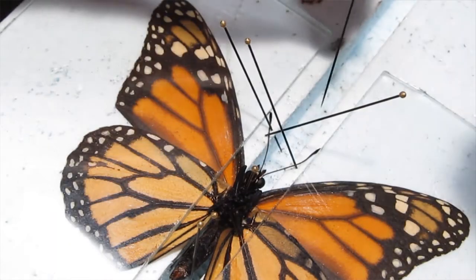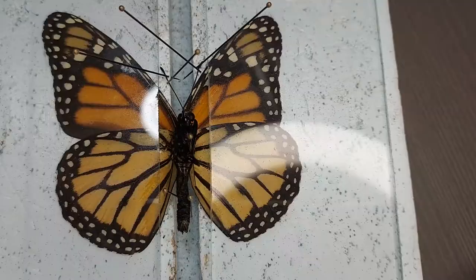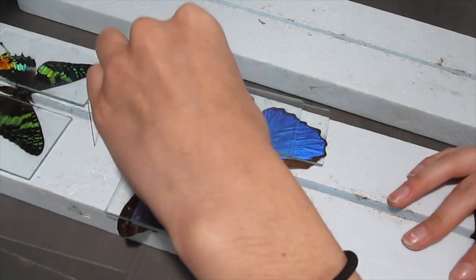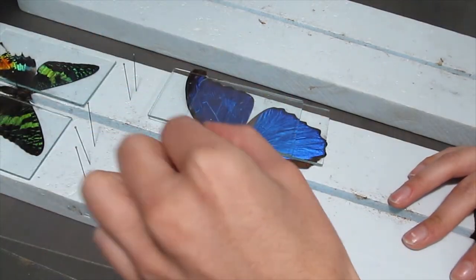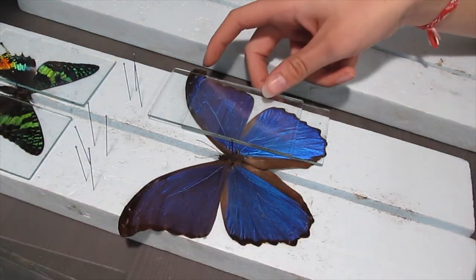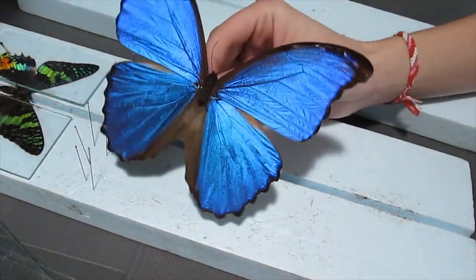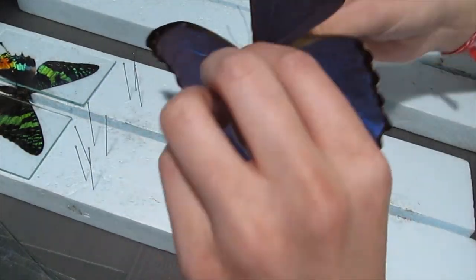Now that I have all three of these insects pinned with their wings spread, I'll leave them to dry overnight. The next day we can start unpinning them from the board. This part is pretty self-explanatory — just start carefully removing the pins, except for the one that goes through its body, and remove the glass as well.